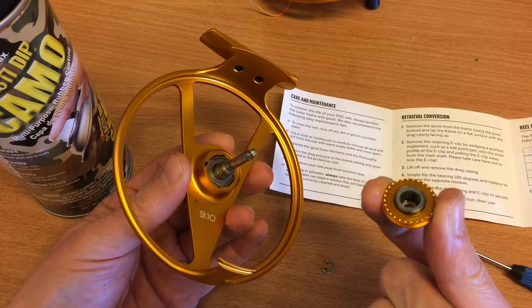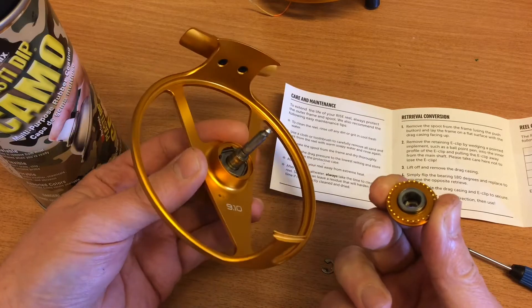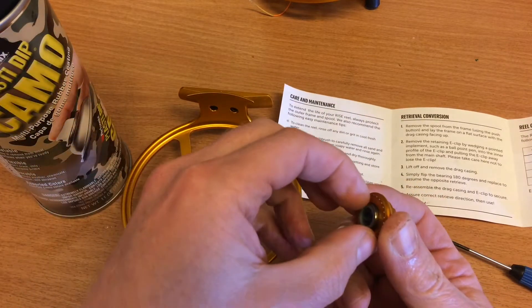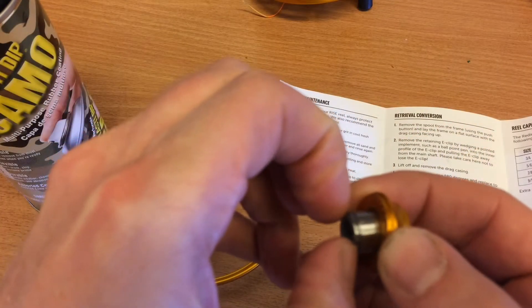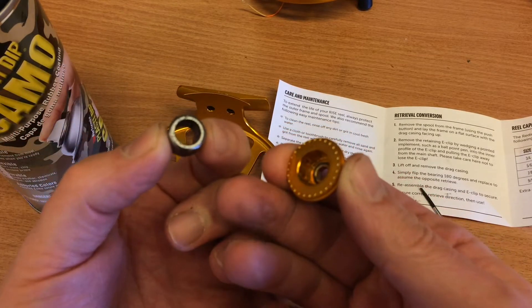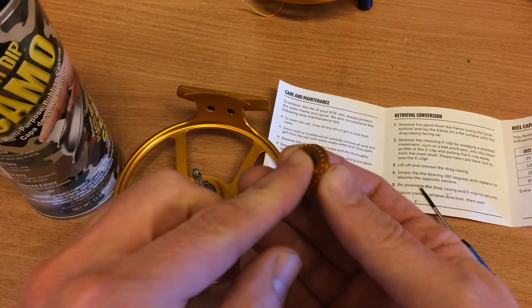Simply flip the bearing 180 degrees and replace to assume the opposite retrieve. So if you want to change the direction of your Reddington reel, this is it — simply flip the bearing. It may attach a little bit, so this is the one you turn around if you want to change the retrieve of your reel. I'm placing it back because I'm going to keep the retrieve I have.